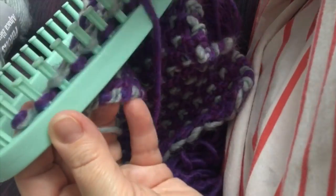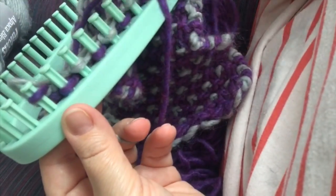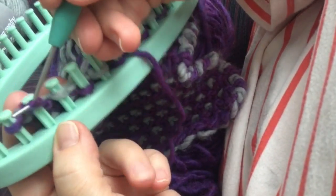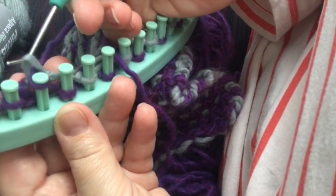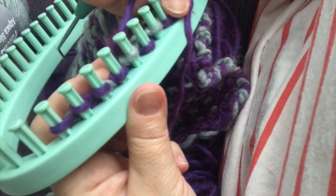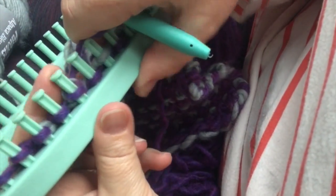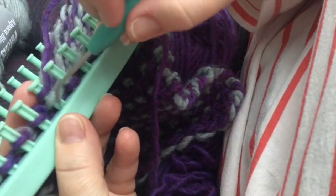Now we are knitting back — I'll show you how that's done again. You take the bottom loop and go over the new loop you just made with the working yarn. When we're using the violet colored yarn, we use every peg: wrap the peg, take the bottom loop, pass it over the working yarn loop you just made — and that's your knit stitch. You just go all the way across like that. It's a simple knit stitch. So in this project, one row is knitted, the next one is purled, and when you use the contrasting yarn, you use every other peg.